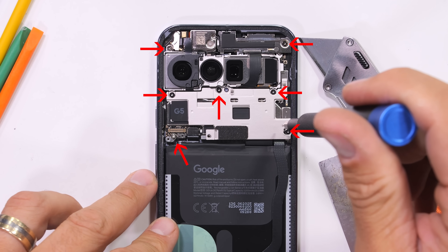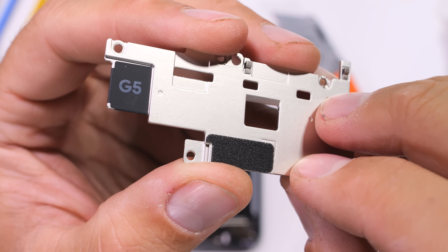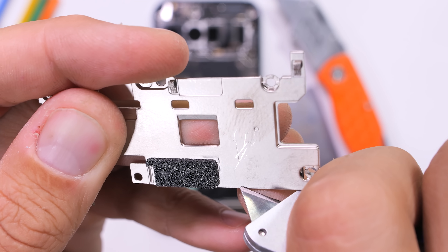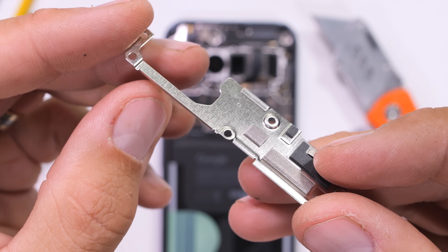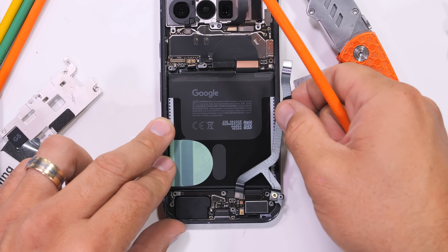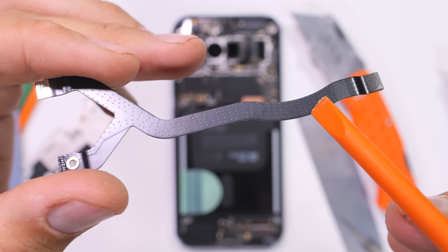I'll remove the 7 visible T3 screws and pop out the substantially large metal plate — this might be what helped add so much strength to the phone during the durability test. There are another 7 screws along the bottom with another shiny metal plate, which also has a water damage indicator sticker stuck to the top. With the plates gone, we can remove the signal ribbon extension cable; the top of the ribbon has some textured dots — braille for "what the heck are you doing in here."